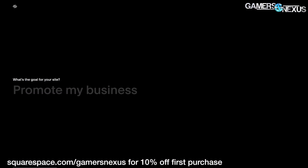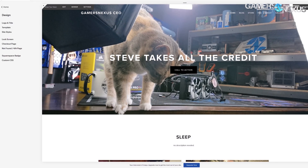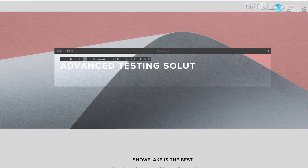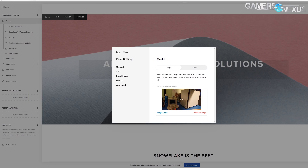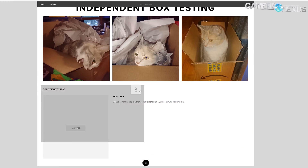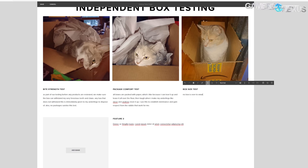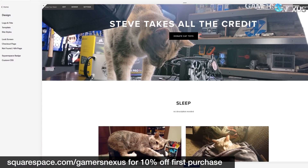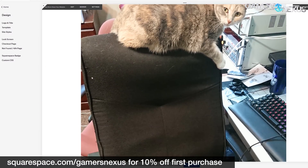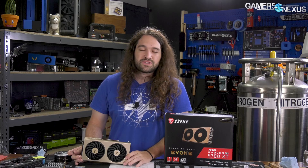This video is brought to you by Squarespace. Squarespace is what we've been using for years to manage our own Gamers Nexus store, and we've been incredibly happy with the choice. It makes e-commerce easy, but also has powerful tools for photo galleries, resume and portfolio sites, and small business sites. Go to squarespace.com/gamersnexus to get 10% off your first purchase.